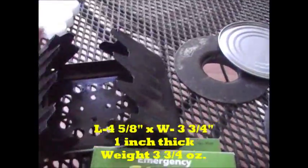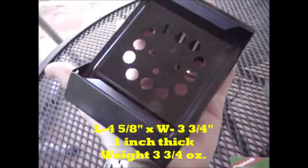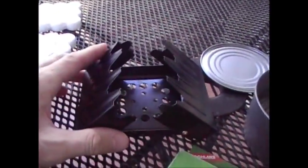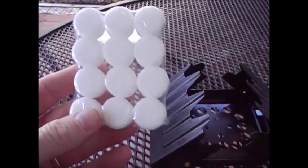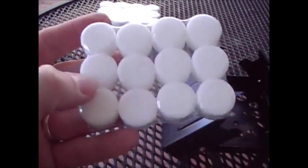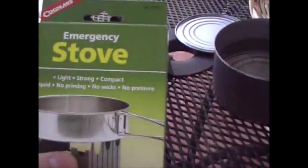It's a lot bigger than an esbit stove — an esbit stove will normally fit pretty good in your hand, and this one's a little bit bigger. But for the money I thought I'd give it a try, especially because it came with two packs of twelve tablets. They're not esbit tablets but they're similar to esbit tablets.